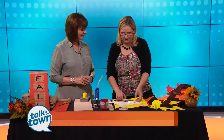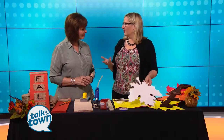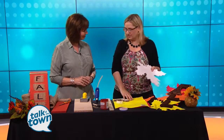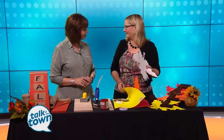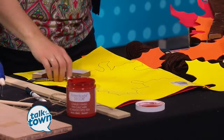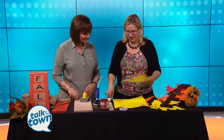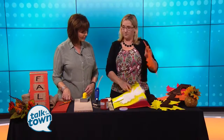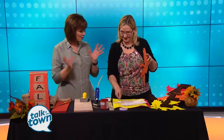I have some fun projects here and they're really inexpensive. You just head over to your craft store. I did the leaf online — I just printed up a leaf, enlarged it, and put it on cardstock, and that's our template. These are fun from $0.99 to $1.99 at any craft store, and you just trace it out, cut it out, and you end up with your wonderful, beautiful leaf. You can make those in all different colors.